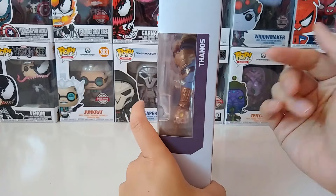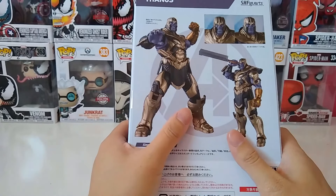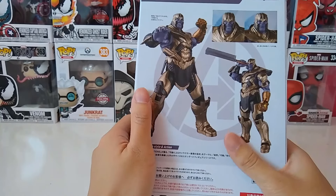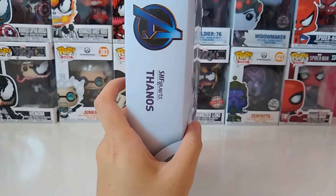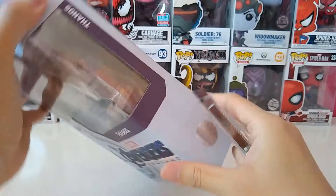On this side it's basically just the word Thanos, and on the back side there are several poses you can do with him, and you can see the sword. This other side is also standard with the Avengers logo and Thanos name.